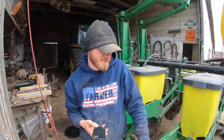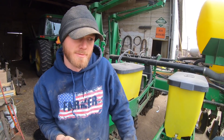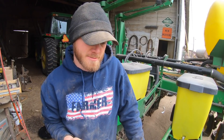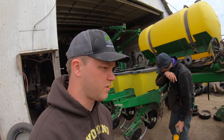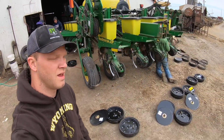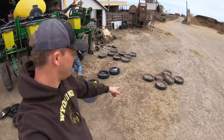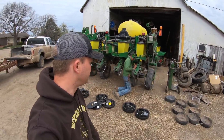We're putting new opener blades, new Keaton seed formers, and new gauge wheels. And we switched the plates from Milo — which was the last crop we planted last year — back to corn, the first crop we'll plant this year. As you can see behind me, we've got everything laid out here — the old and the new. So we're going to work on getting that done.